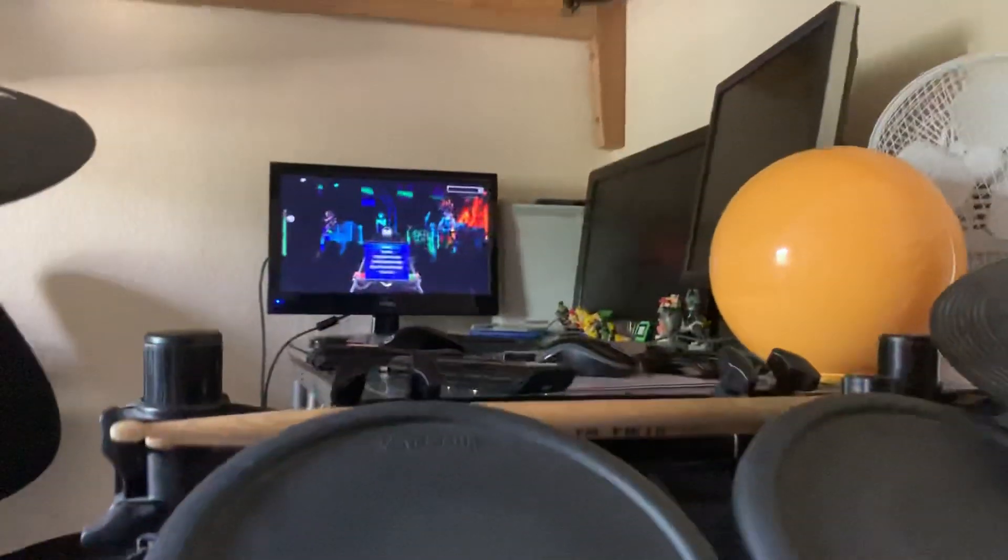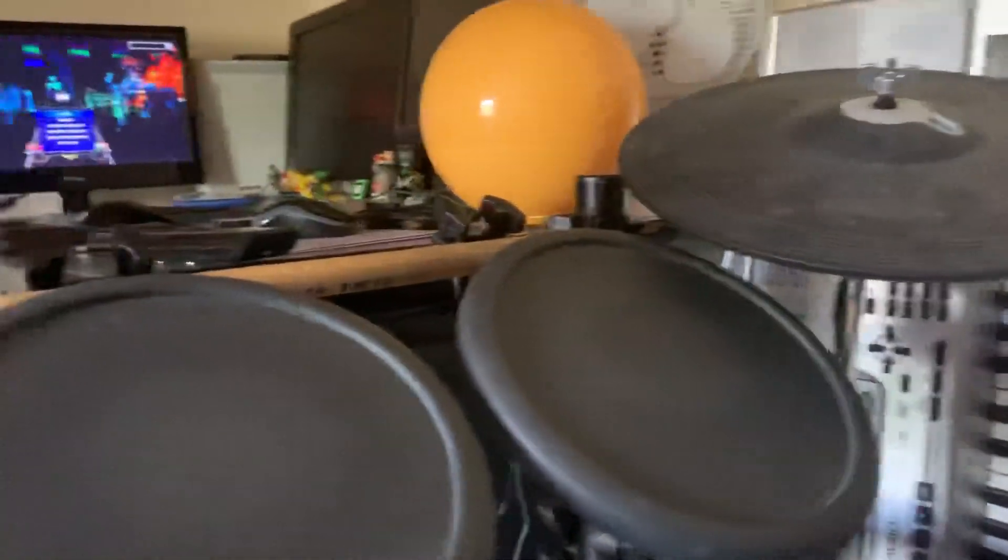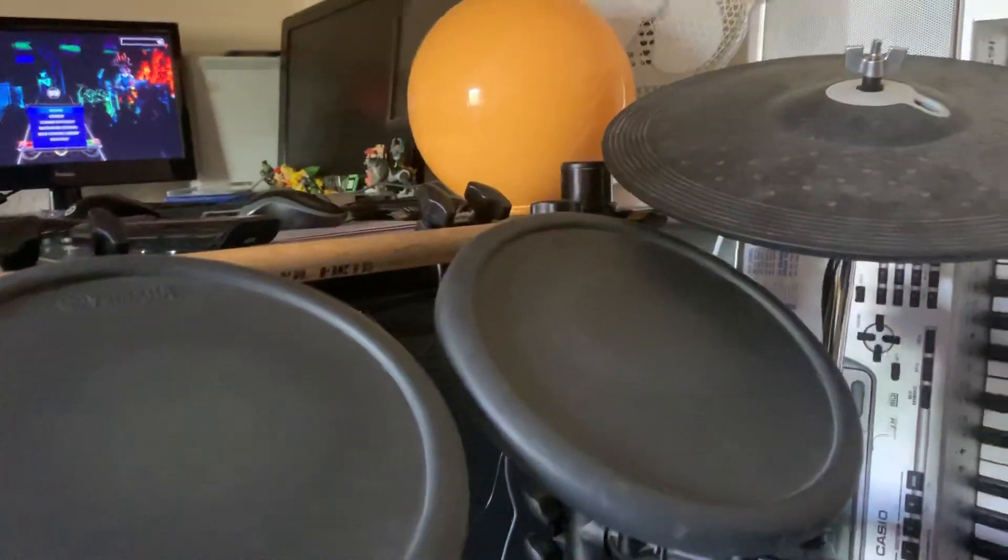My name is Robin. Pro Drums is the mode that includes the cymbals. I don't often play it, but I fancied a bit of a change, so I have been playing it.